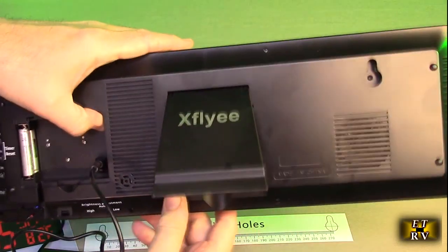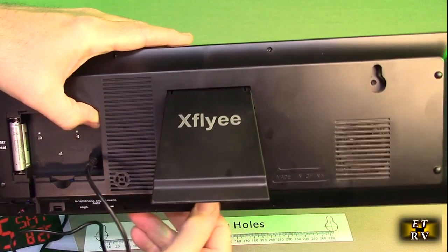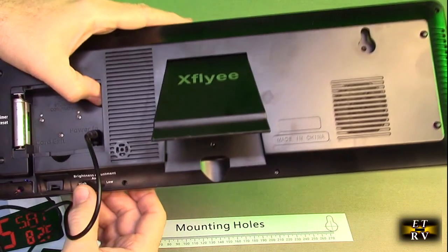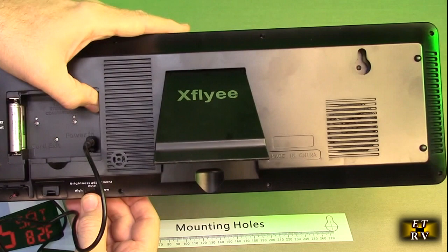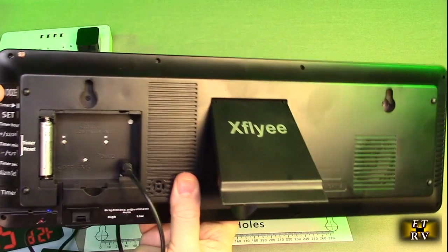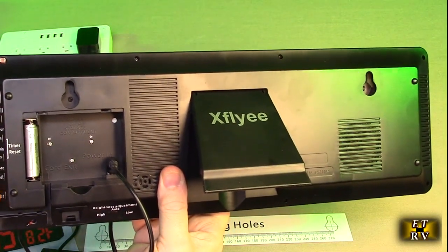It comes with batteries so it never loses memory. It also handles daylight saving time automatically — you don't have to worry about it. You have a brightness adjustment — high, auto, or low — so you can choose whether to use auto mode. There's a little temperature sensor on the back, and manual controls along the side for everything, if you don't want to use the remote.